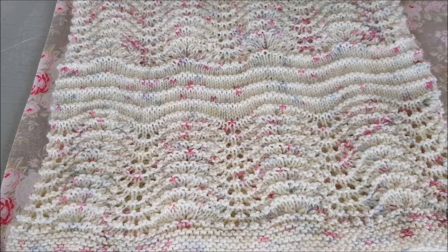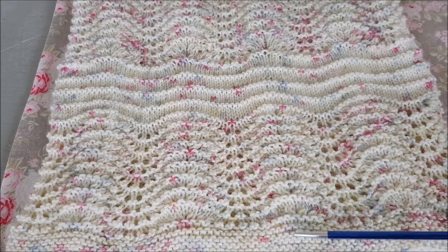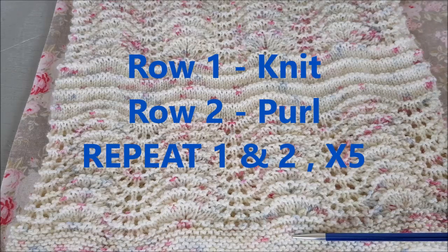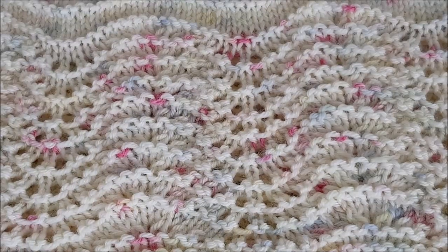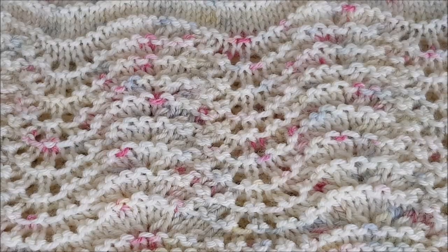Using 2.75 needles and having cast on either 153 or 170 stitches, to create the garter ridges at the bottom it is just knit one round, then purl the next round. This is repeated for 10 rounds, so you will have five knit rounds and five purl rounds alternating. We then move into the main event — the actual lace stitch pattern.